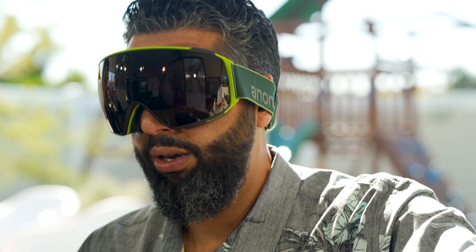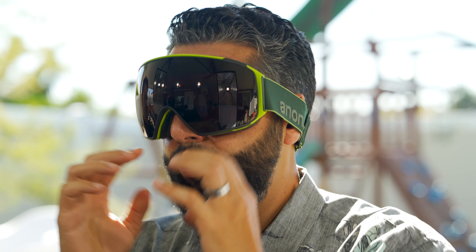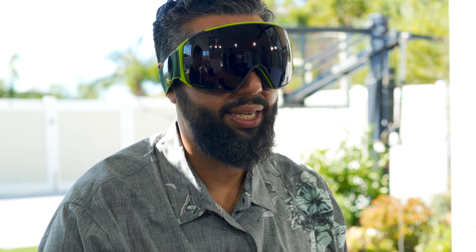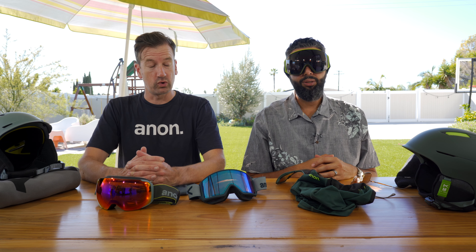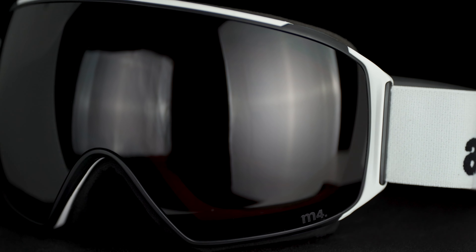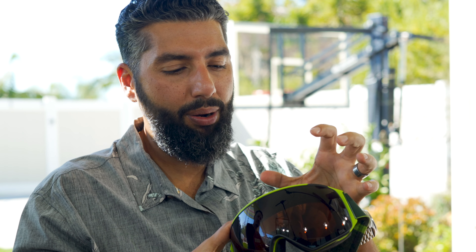Especially when matched with an Anon helmet, the integration is seamless and the nose pocket really helps. The M4 also has a dual component frame: where the lens integrates on the outside, there's harder plastic to keep the lens in place; but the plastic closest to the triple layer foam is softer and conforms to your face, giving you a clean seal without rigidity while still holding the lens securely. It's the best of both worlds.